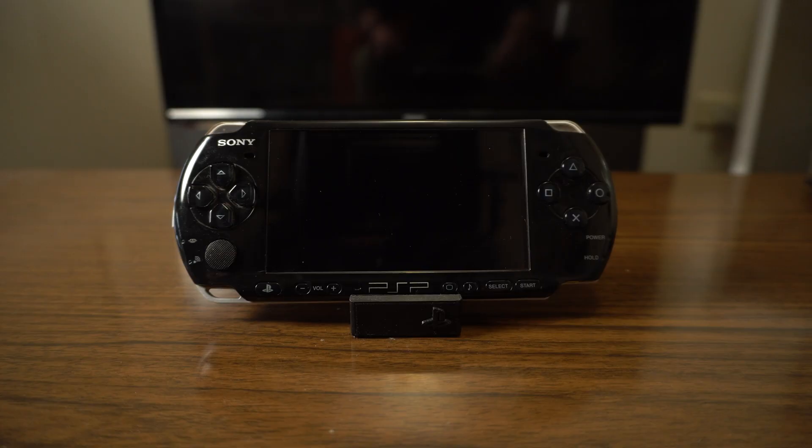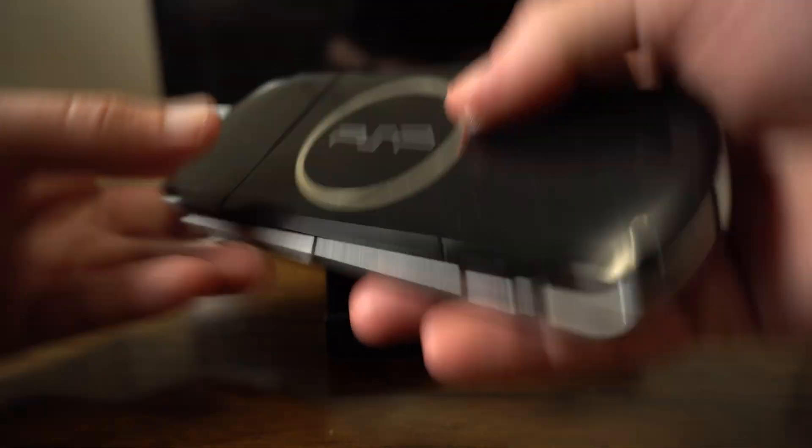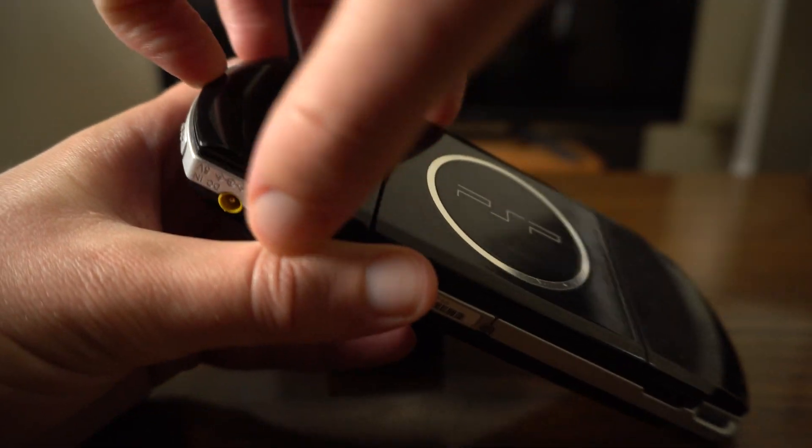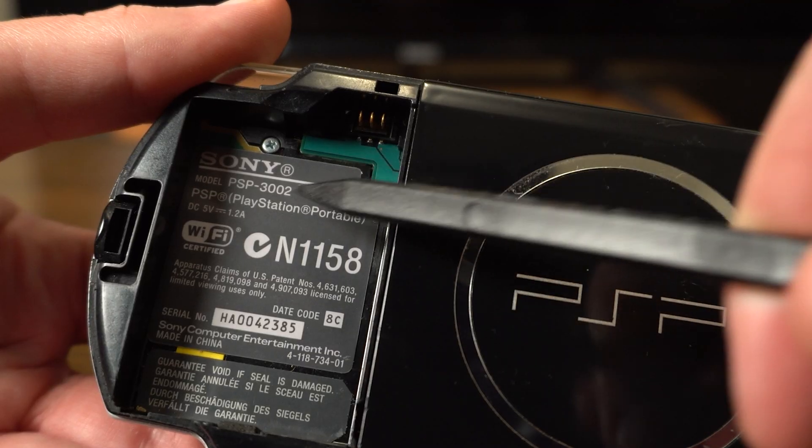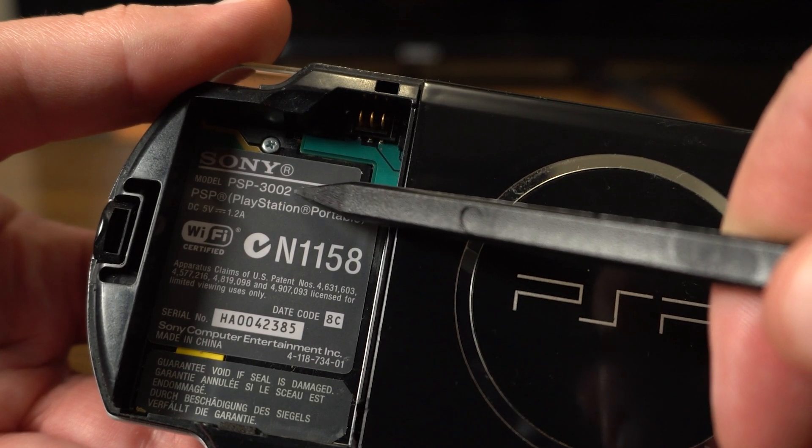Personally, I own a 3000 series. You can check your own by accessing the battery compartment and reading the sticker under the battery. Don't worry about the number at the end — which in my case is 2 — as this only denotes the region.